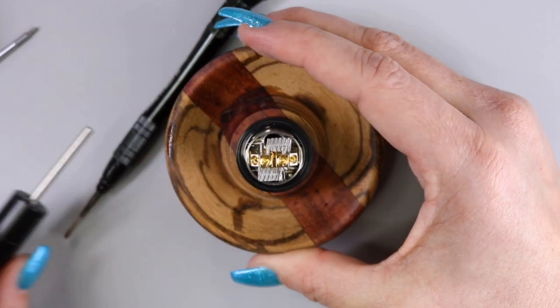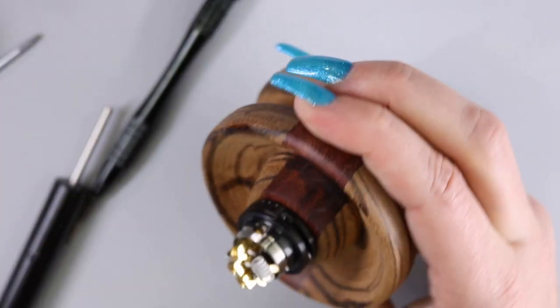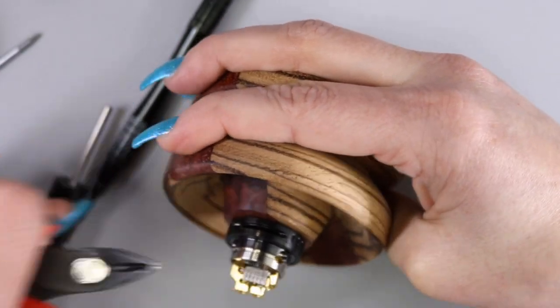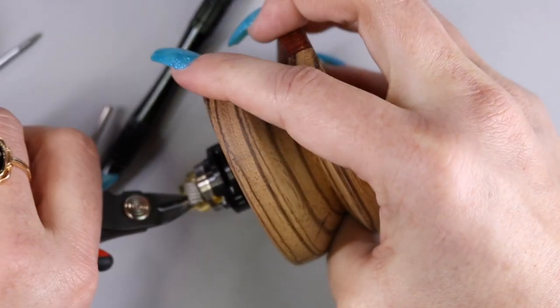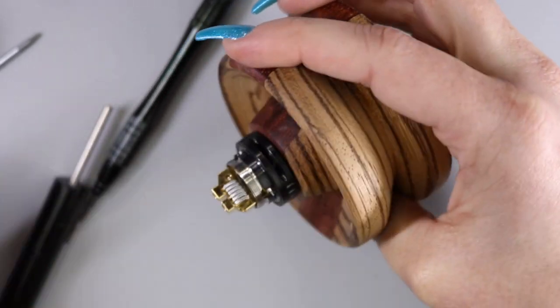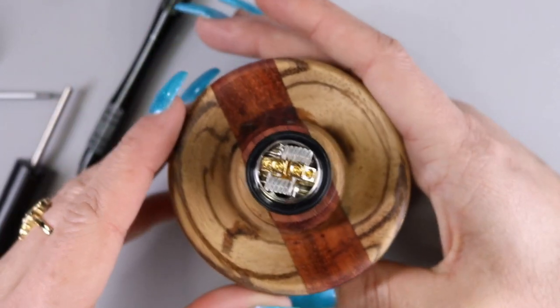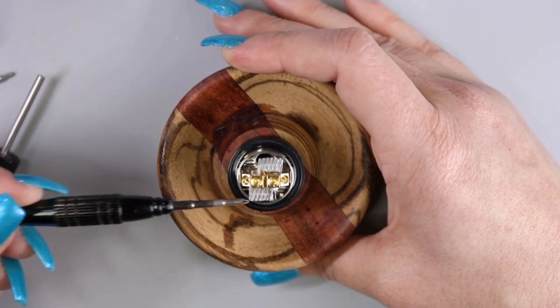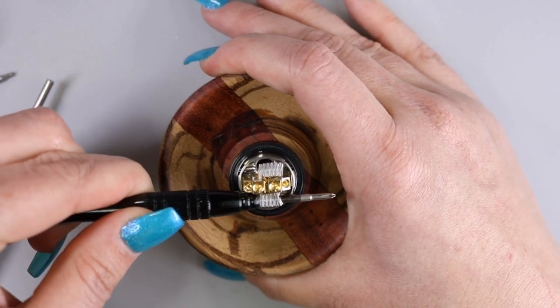My leads are all tightened and I can go ahead and clip these. The one on the outside is really easy to clip. The one on top — I might end up bending my coil a little bit, but not too bad. So pretty easy to clip your leads after installation on this deck. Now I just want to go ahead and straighten my coils out and push them more towards the center.